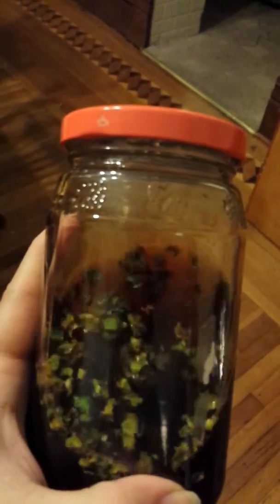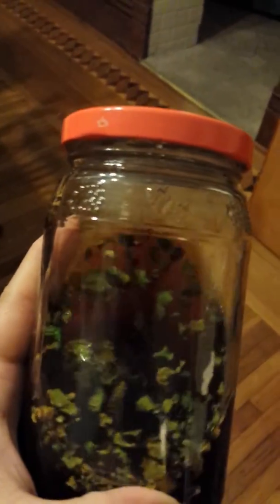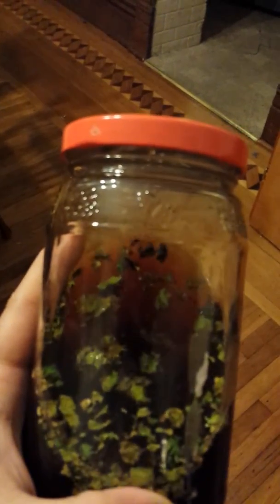Now, I am told that in a few months, this will turn a really dark purple, like amethyst purple. But it is just really fun to watch it change. So there we go.